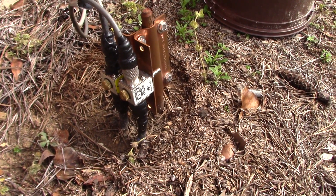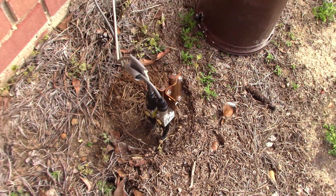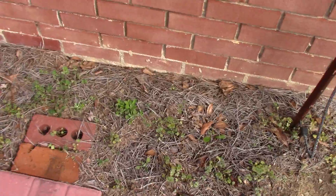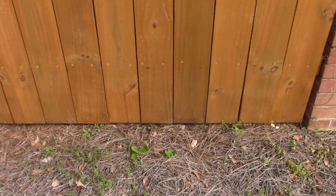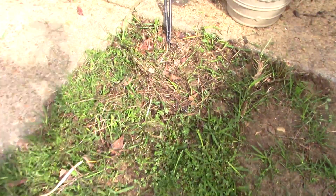I've got two runs of LMR 400 type coax directly buried in the ground, run from the ground rod. I put it about six inches deep, kind of close to the wall, so we can still plant some stuff this spring. It goes under my fence, passes through to the other side, about six inches in the ground — maybe a little more — all the way to this point right here.